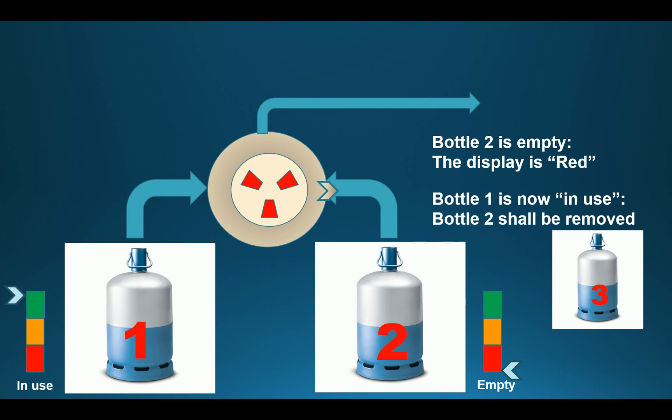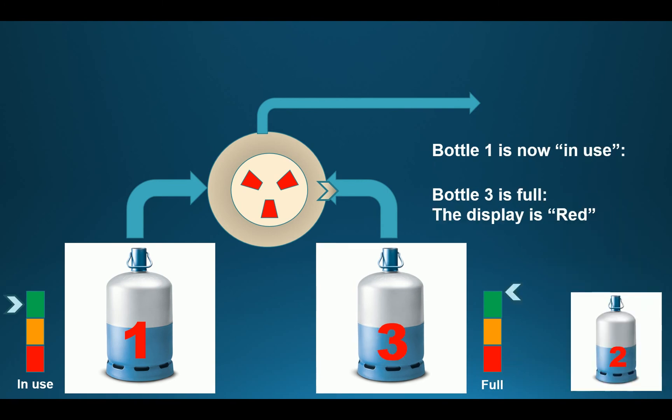After some time, bottle 2 will get empty and the Magiscope will switch off bottle 2 and switch on bottle 1. At this point you have to take action because the display is red. So what you want to do is remove bottle 2 and replace it with bottle 3. But still the indicator is in red mode.